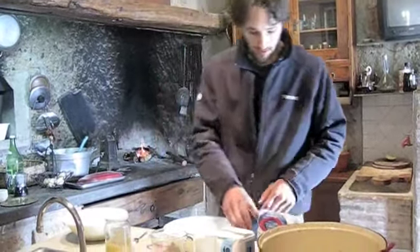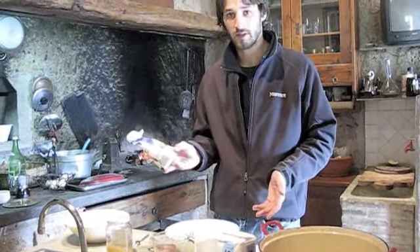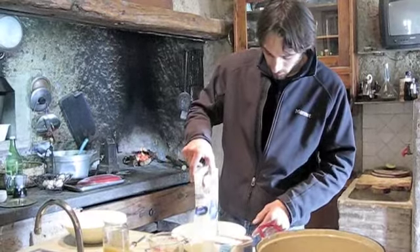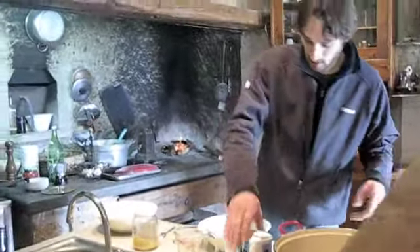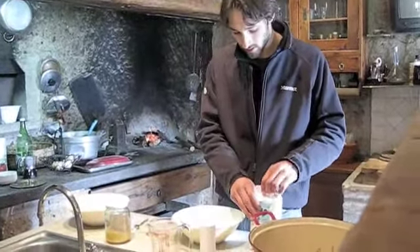So first I'm going to take some flour. This is soft white flour, type zero, which is good for bread. We'll put some in there and what's really great about this recipe is that you don't have to be super exact with the proportions, and I'll explain why.